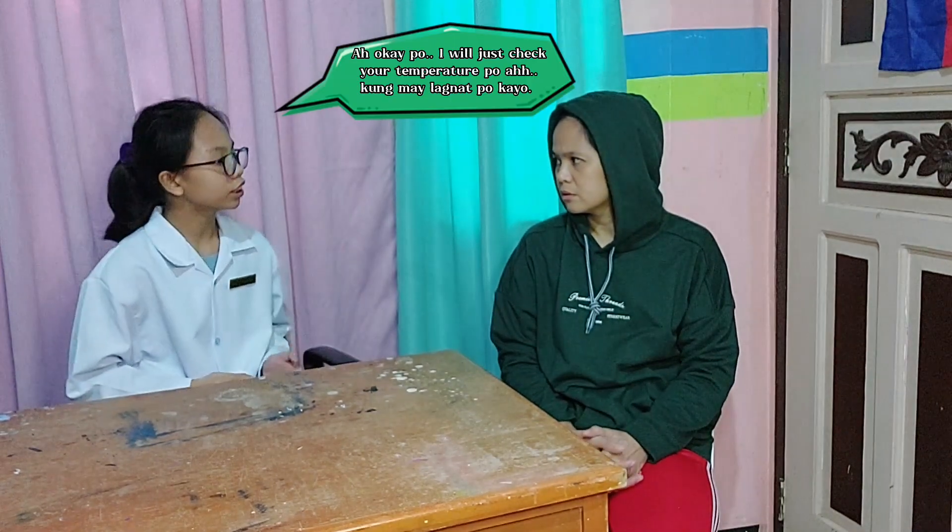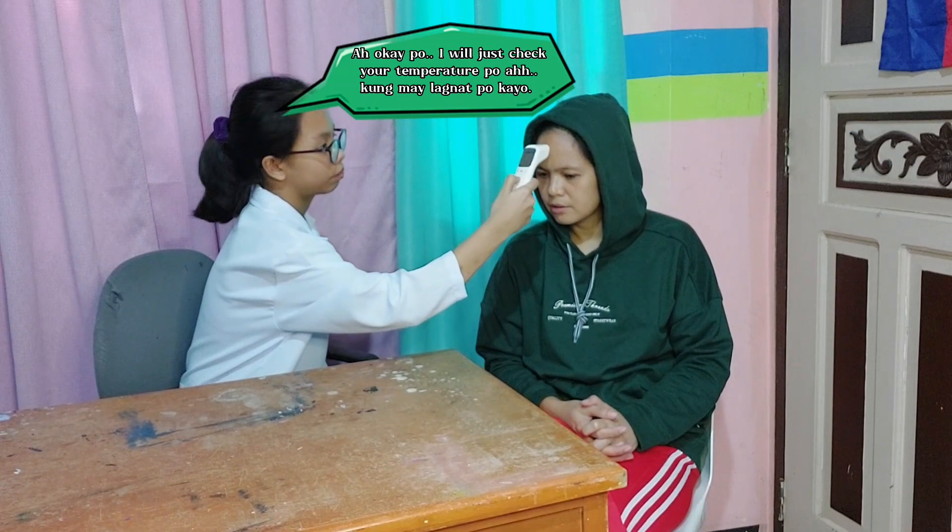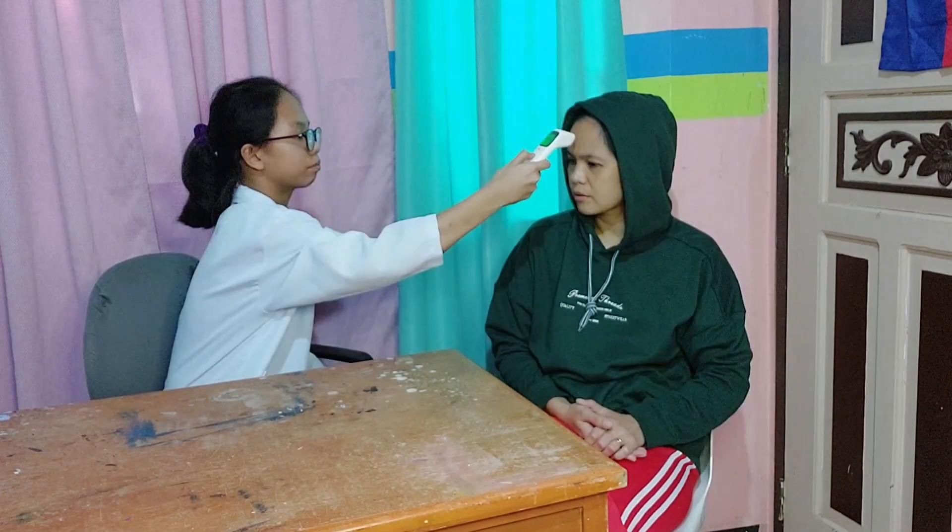I will just check your temperature. 36.4 — you're okay. Thank you. You're welcome.